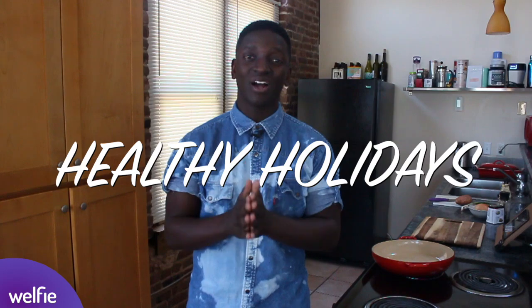Hi, I'm Doc Moyo, and welcome to another Heart Healthy Holidays Special Edition.